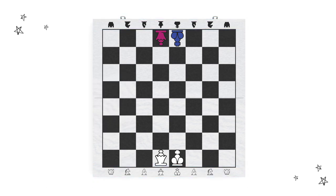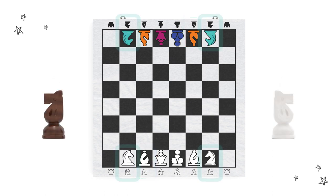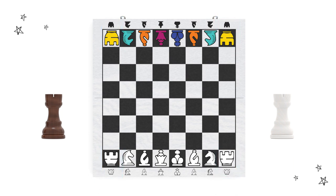Nice! On either side of the king and queen sit the bishops. You might notice that one is on a light square and one is on a dark square. Beside the bishops stand the knights. And beside the knights, your rooks, which look like castles, are placed on the two corners. That does it for the first row.